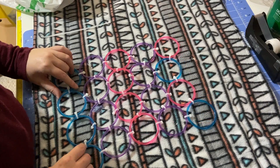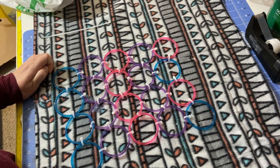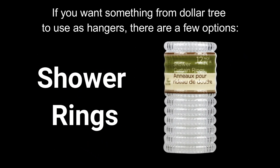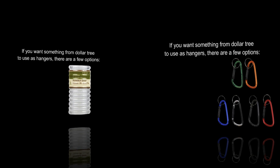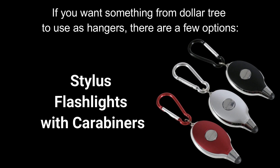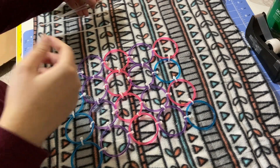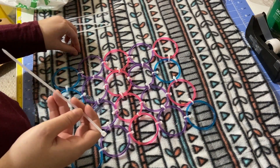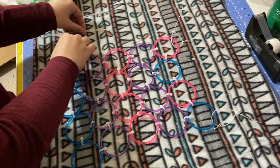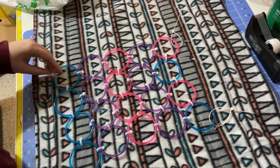To fasten it in the cage, all you need to do is use pipe cleaners or zip ties. I have pipe cleaners and lanyard hooks so that's what I'm going to do. In this instance I'm actually going to use zip ties — I'm just going to make an extra loop on each corner and put a hook through it. Then I'm just going to trim the ends off again.